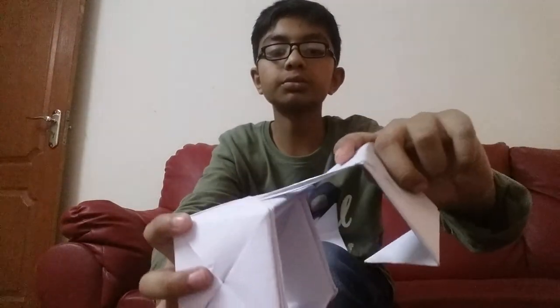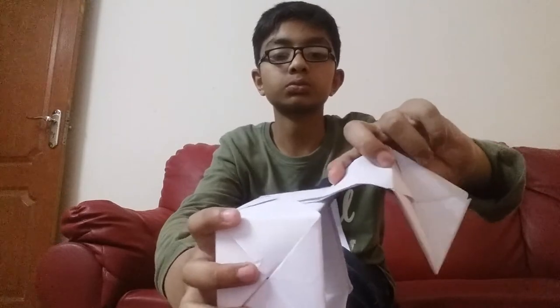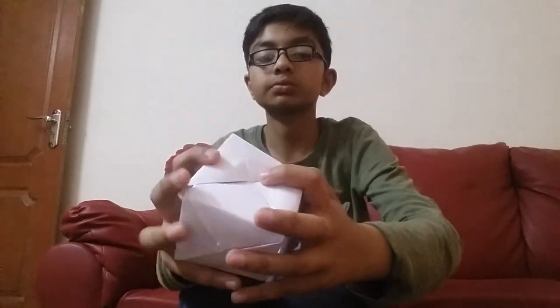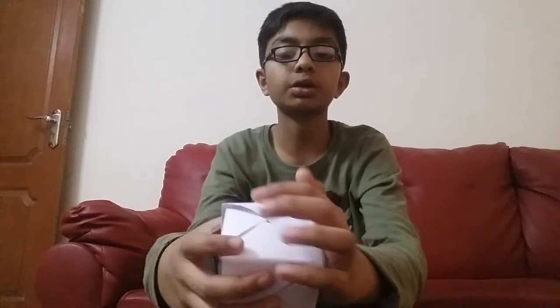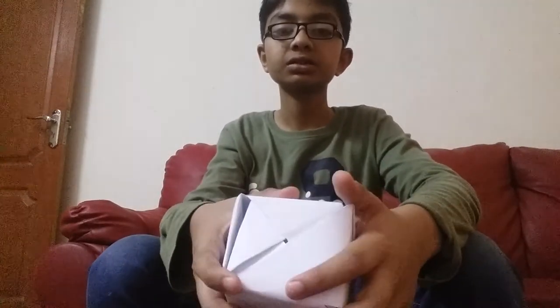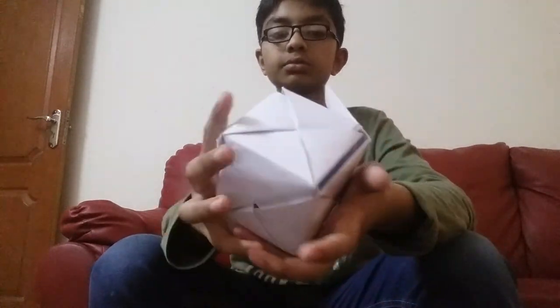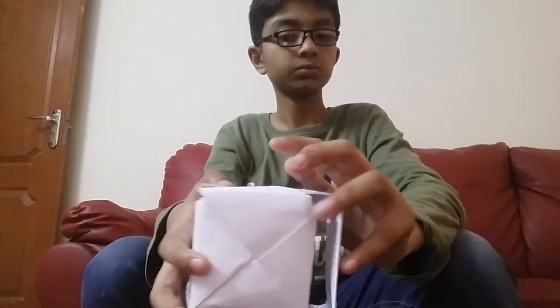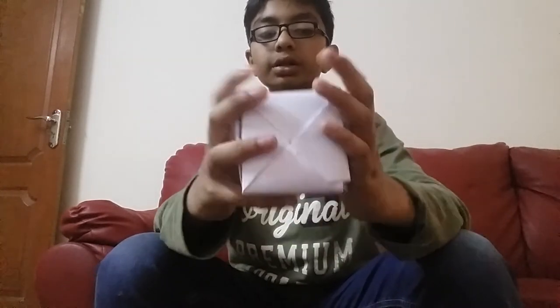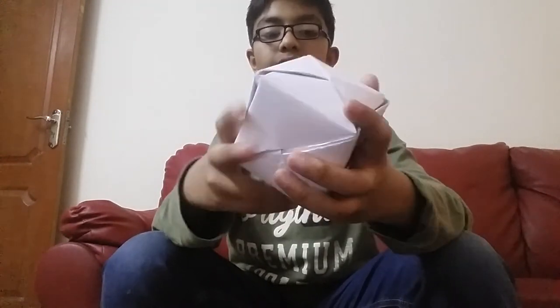Now take the fifth part. Put it inside the pocket. From here also we have to put it in the pocket. Now the sixth part is very easy — just put it in the pocket from here, and from here also. Now you have made a 3D cube. Just put them joined together so they fit properly.